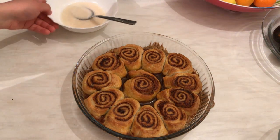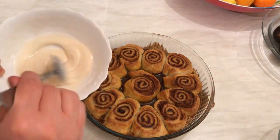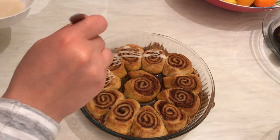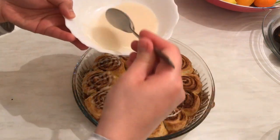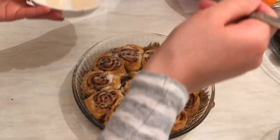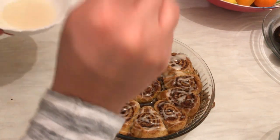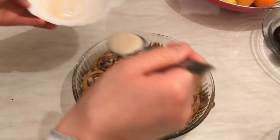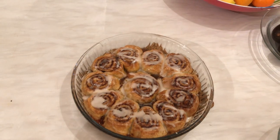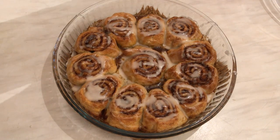Look at these beautiful cinnamon rolls — they're so puffy and smell so yummy! I'm going to leave them aside to cool down and then serve them later.